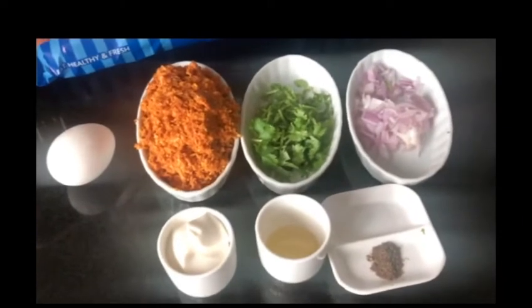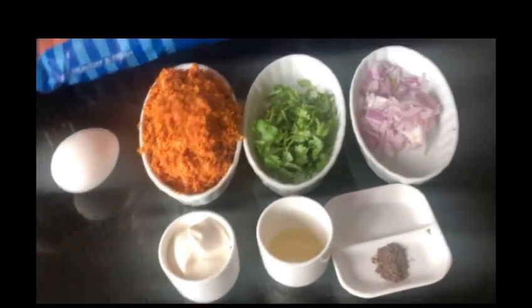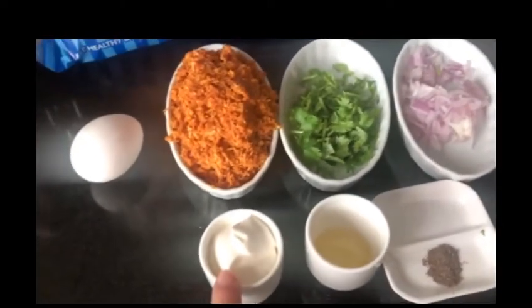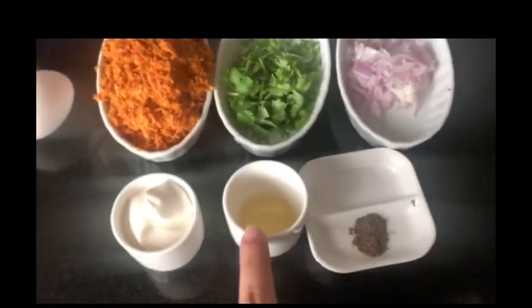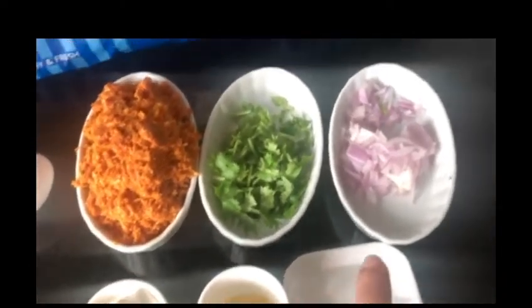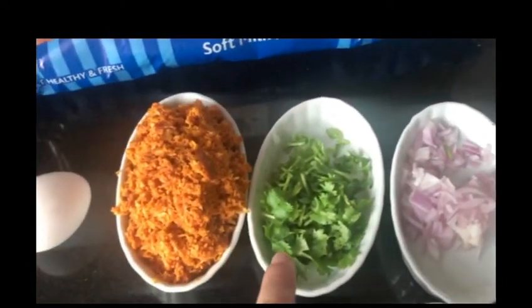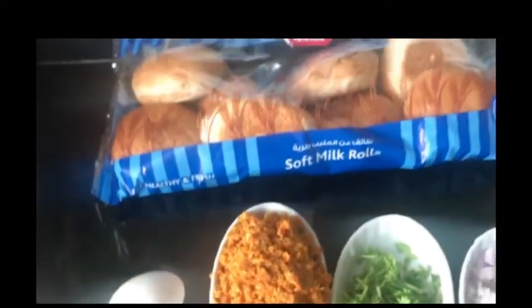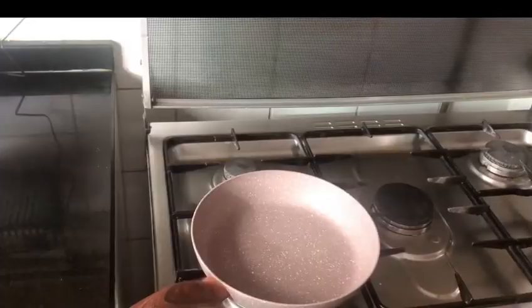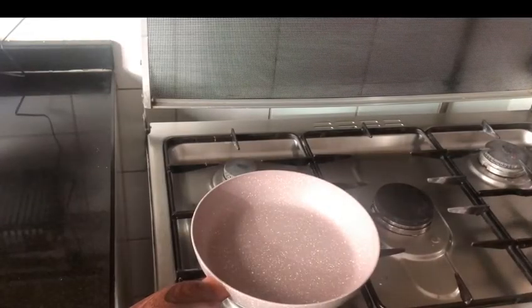The ingredients that we need: 1 tablespoon of cream, 1 tablespoon of oil, 1 tablespoon of pepper, 1 tablespoon of garlic. Pour in a Flora.